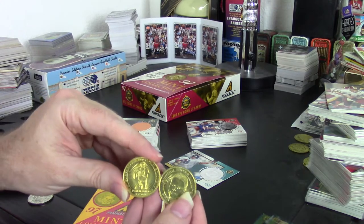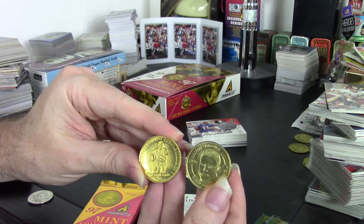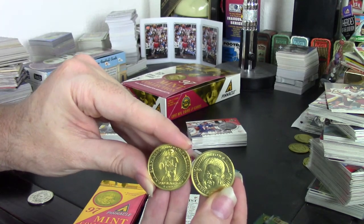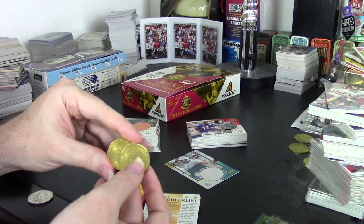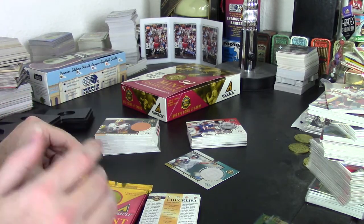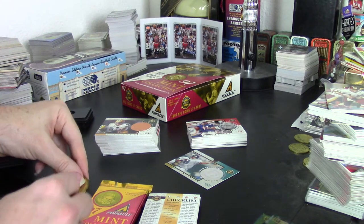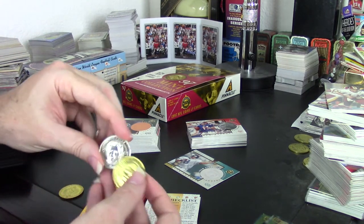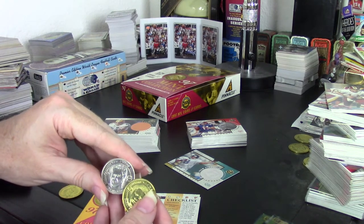They have two different versions of the coins because they correspond to the cards. This is the regular player card and this is their special insert set. The set is 30 cards total, which is 20 player cards and 10 special cards.